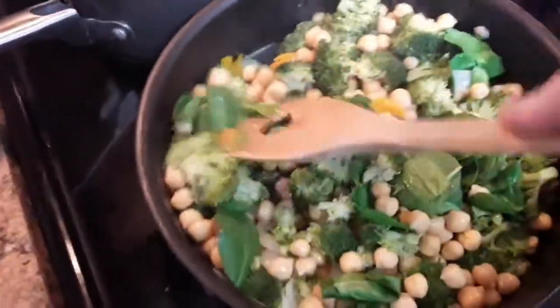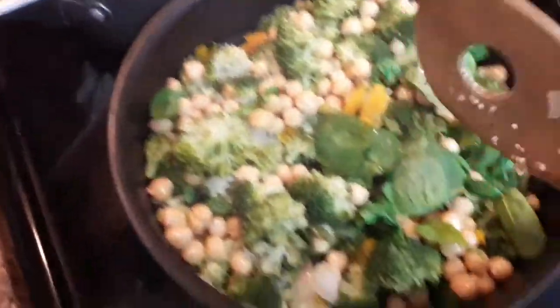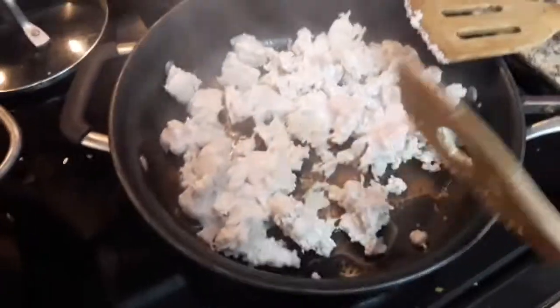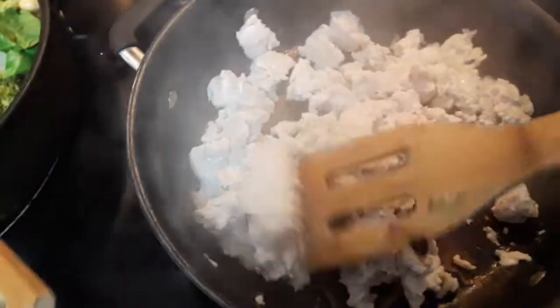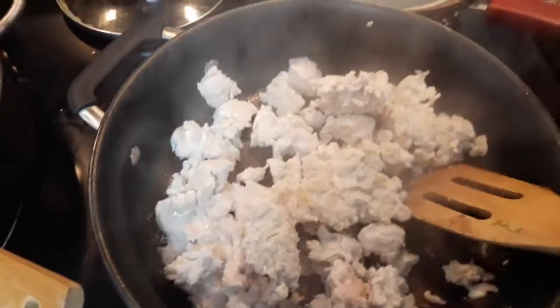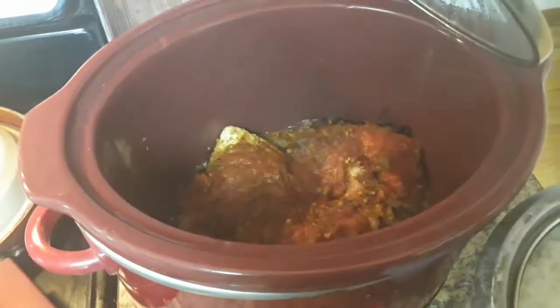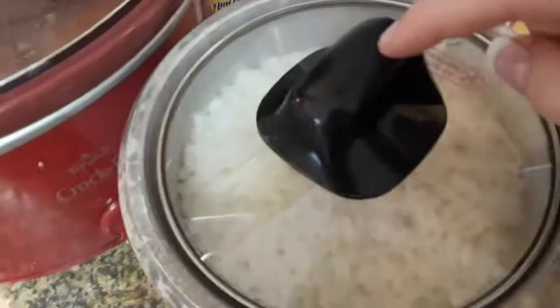So we're gonna let that heat up. And then this goes with some quinoa that I cooked in vegetable stock. This is our ground turkey, and that is the dinner bowl. Back here I have some peppers, onion, garlic, and taco seasoning, and that's gonna go in the lunches, which is this chicken, those, some rice, and black beans.